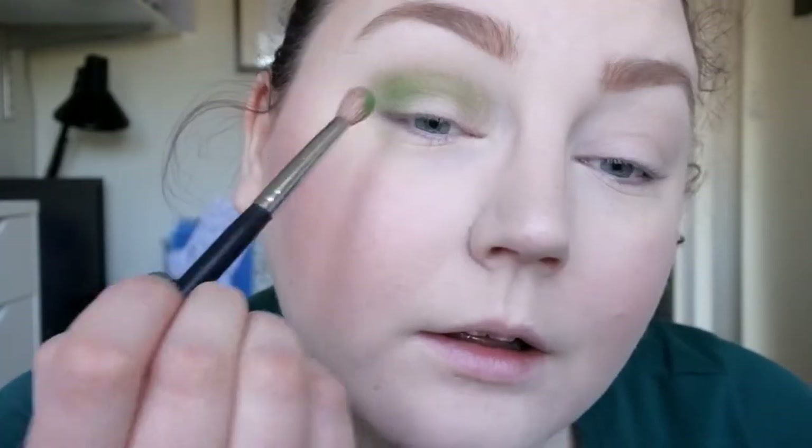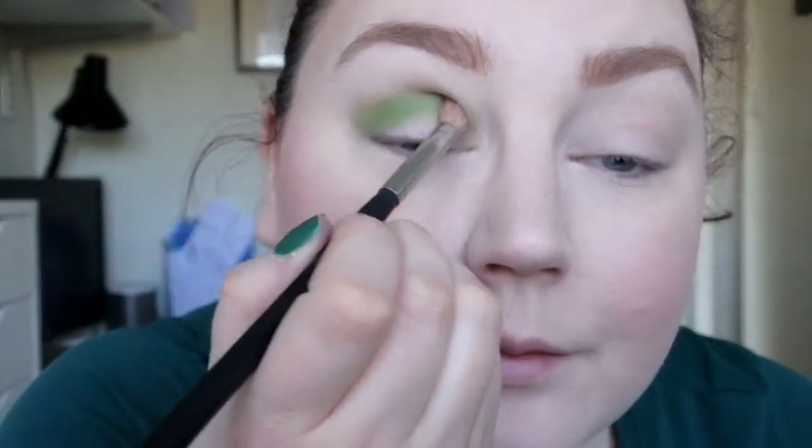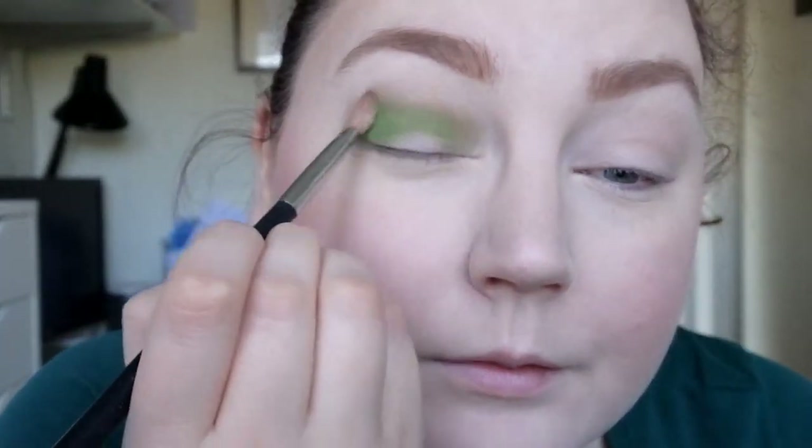I'm going to go in with my Morphe M433 instead, just to get a more dense brush and kind of pack the pigment on. This is not a unique green shade at all but I really wanted to use it. I'm going to leave it like that for now and just do the other eye.